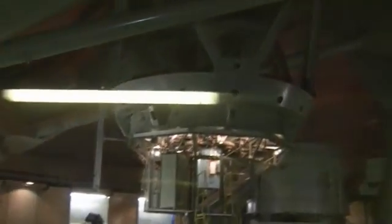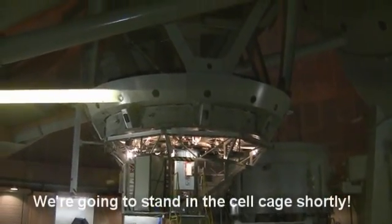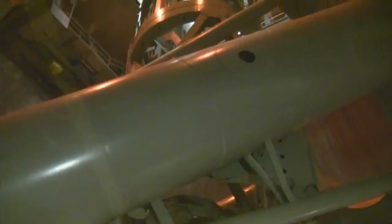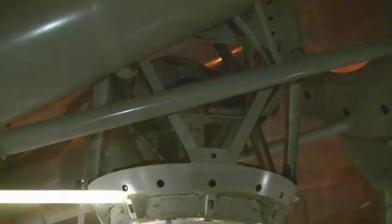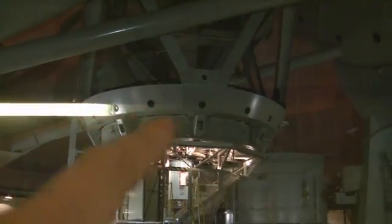That's the telescope, parked, pointing straight upwards. It's an absolutely colossal mount, mounted at both ends. That's the axis there that points to the North Pole, and that's the main scope. It's got these funny truss designs, very open, with these eight legs on each side, such that when it sags, it's mounted at the center of gravity — it sags the same on both sides — so you can make the telescope comparatively much lighter.